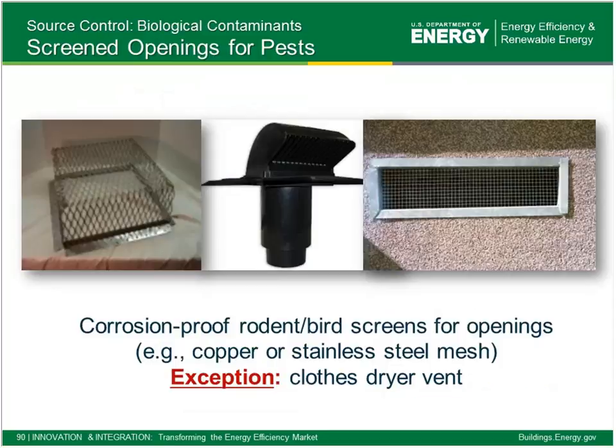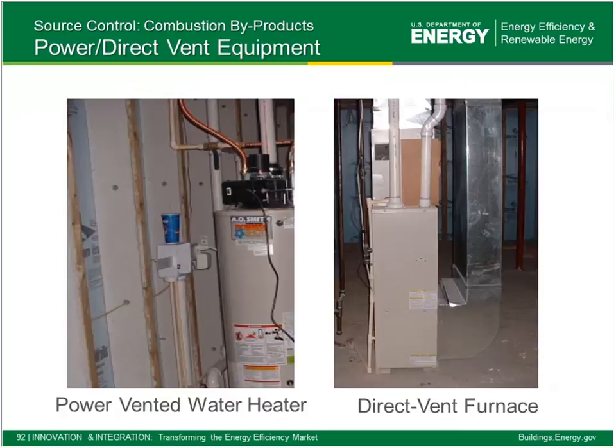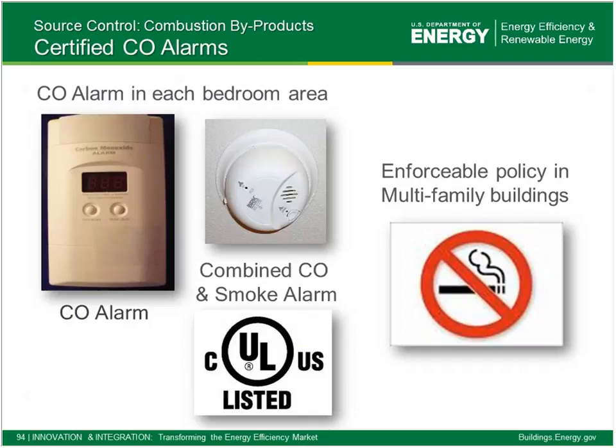Pest control is code minimum, but we want to make sure it's actually being done and someone's checking — so it's on the checklist. For combustion safety: if equipment is in the conditioned area, we want power-vent or direct-vent equipment, which buys a huge amount of margin in terms of backdrafting safety. Certified fireplaces and stoves must be vented to the outdoors. Carbon monoxide alarms fall into the same category — really just code minimum requirements, but by using Indoor airPLUS we're making sure we're doing all those things that make sense for good indoor air quality.